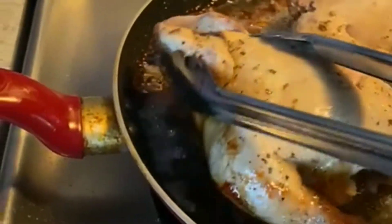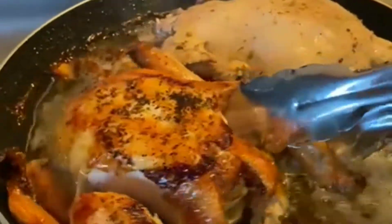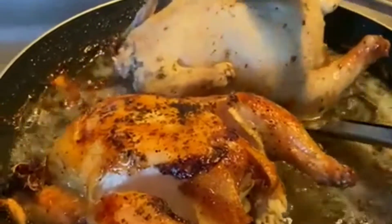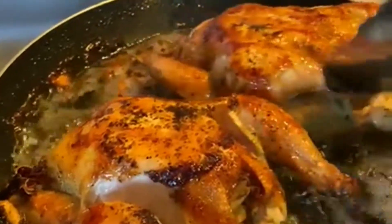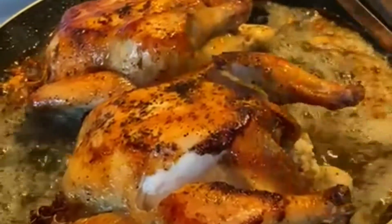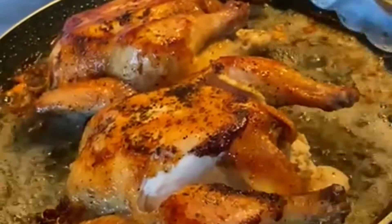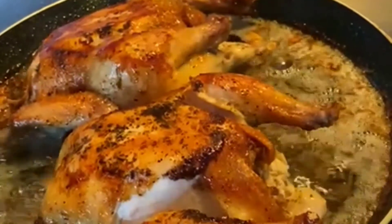Then we'll flip it over on each side — it doesn't have to be golden, but once it catches some color you can start flipping them over to the other side. The total duration for this is 30 minutes. 30 minutes and it will be fully cooked through and through. You don't want to do this on a high flame — you want to do it on a low flame, because you'll have to continue to rotate them to get all the sides.